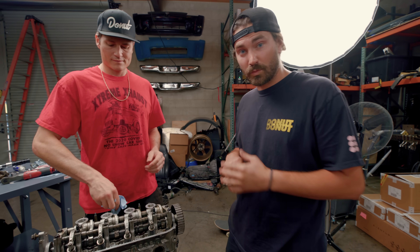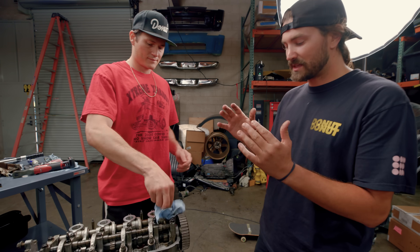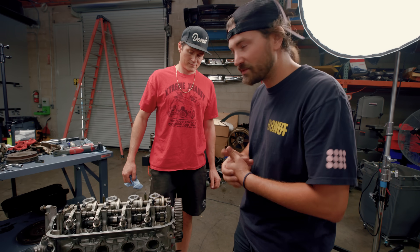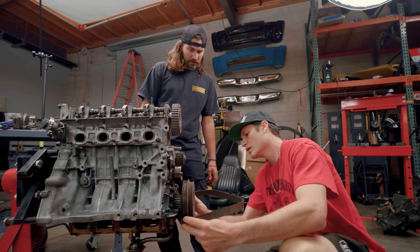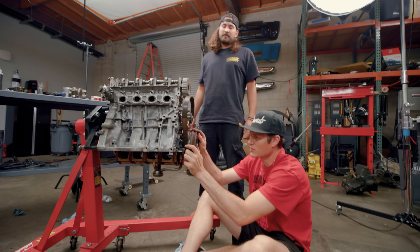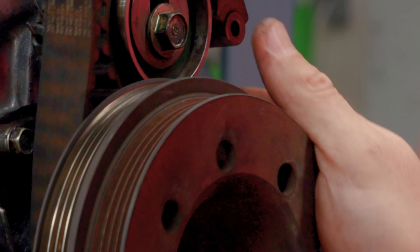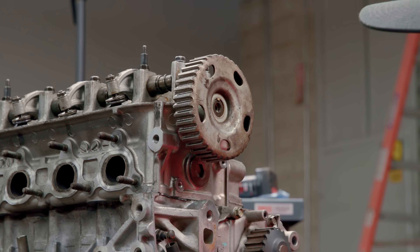We didn't pay any attention when we were taking this thing apart and we're not using any sort of manual, so we're just going to hope that the timing marks are pretty obvious. How hard could it be? There's something on there — right here. Just got to go vertical. Where do we line these marks? I'm going to put these marks right there, and I'm going to put these marks squared like that. Do you think this goes on top? This says 'up,' so yeah.